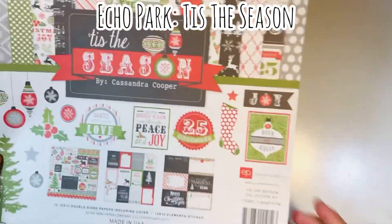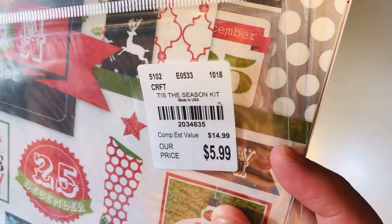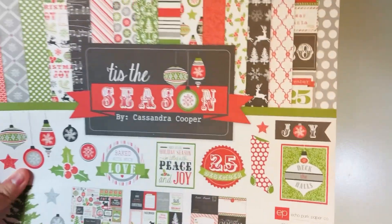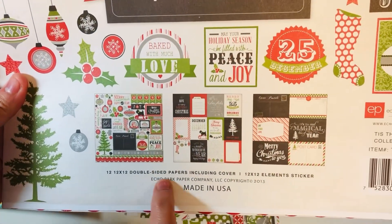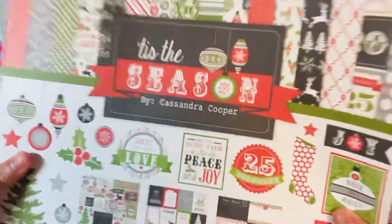I took out this 'Tis the Season' by Echo Park — it was an older collection I had purchased at Tuesday Morning. I got it around 2018 for $5.99. At the time it didn't really look like anything else in my stash, but I went ahead and took it out because I wanted to make some Christmas cards.